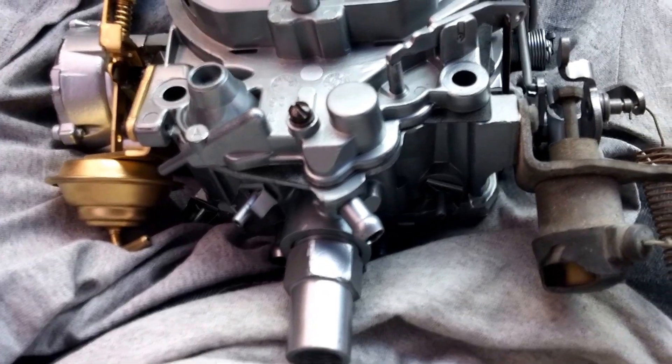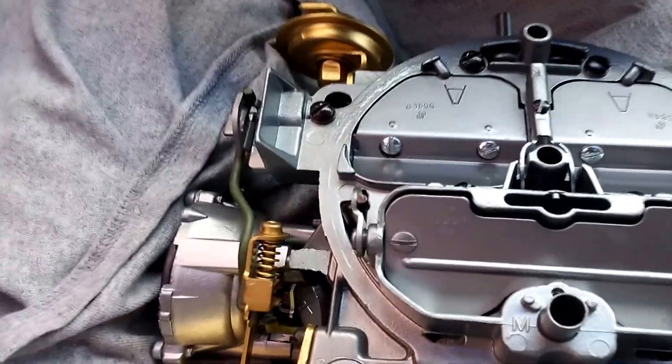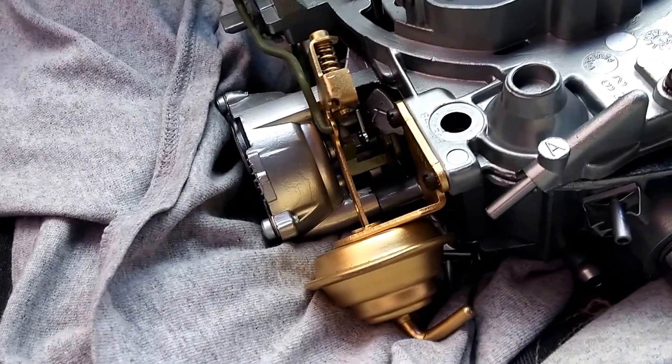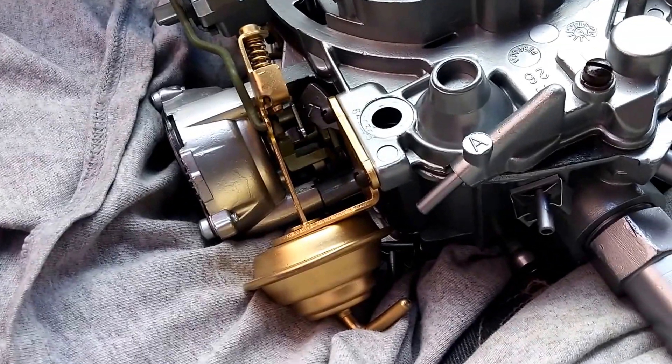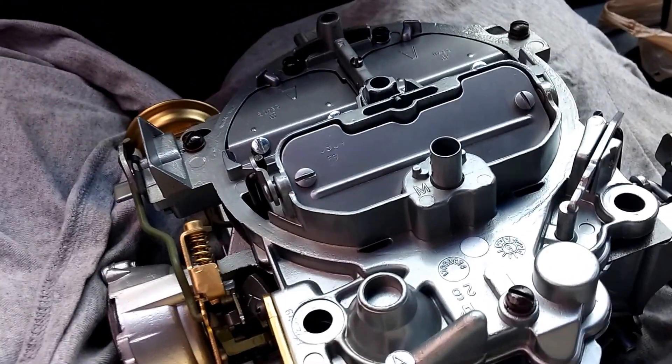This is Mr. Old School Rider back at you one more time with a quick update on my carburetor rebuild. I actually got it back from Mr. Carburetor — shout out to him from NCD Hill, Texas, of course, off at 67.